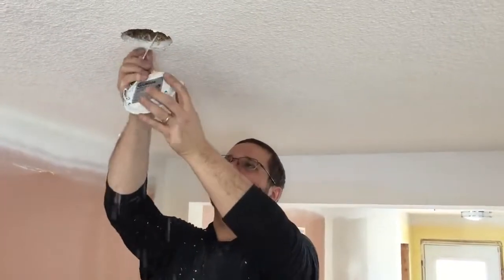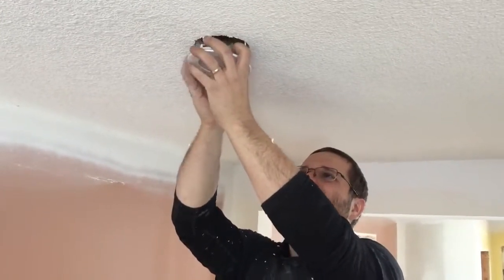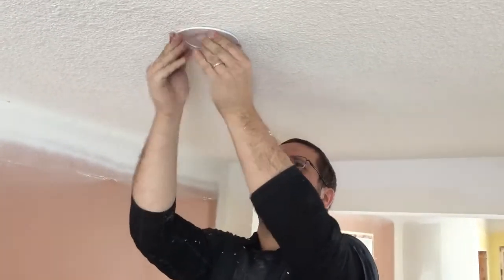Now the hard part — installing them. Two little clips, that's all it takes. You just clip them onto the drywall, push them up and it holds onto the drywall and sits in there.